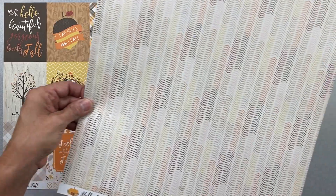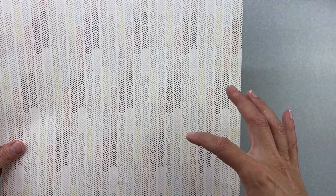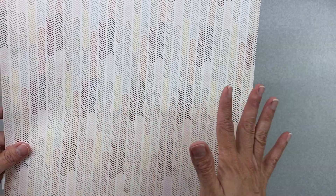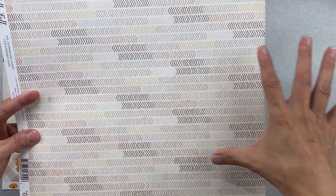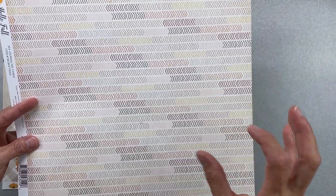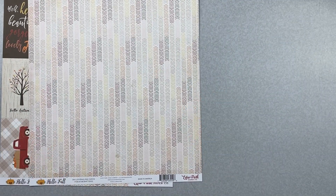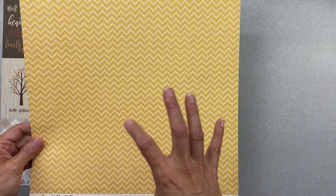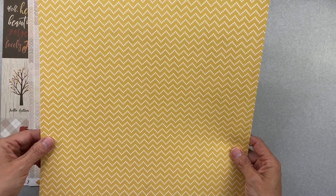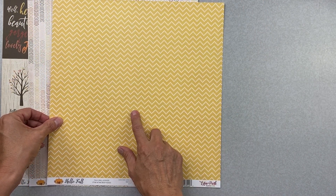The flip side has all the colors in the collection in a non-straight, arrowy pattern — how cool is that to see all the colors represented at once! The next paper is called Falling Leaves. It's a really nice yellow-wheat color, not really even a mustard tone — really, really pretty.